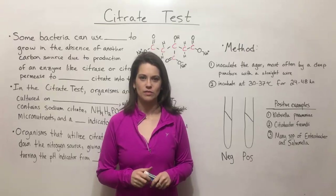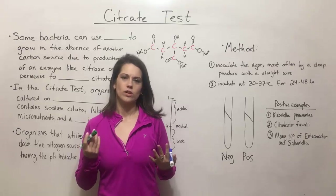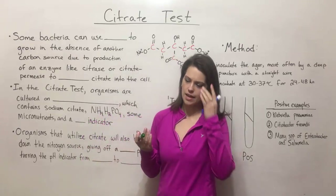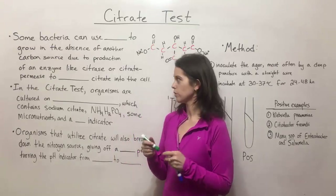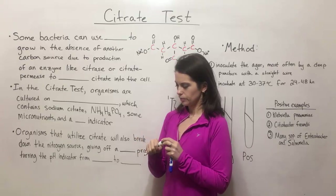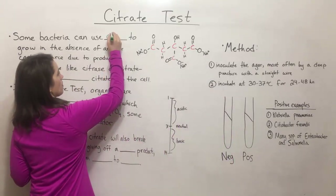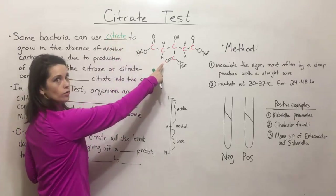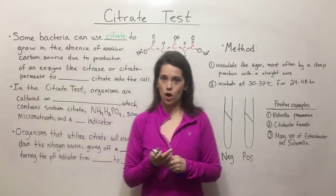Hi everyone and welcome to Biology Professor. Today we're going to talk about the citrate test. The citrate test is just one of many biochemical tests that can be used to identify bacteria in a laboratory setting. The way the citrate test works is that some bacteria can use a compound called citrate, which is drawn right here, in the absence of any other source of carbon.